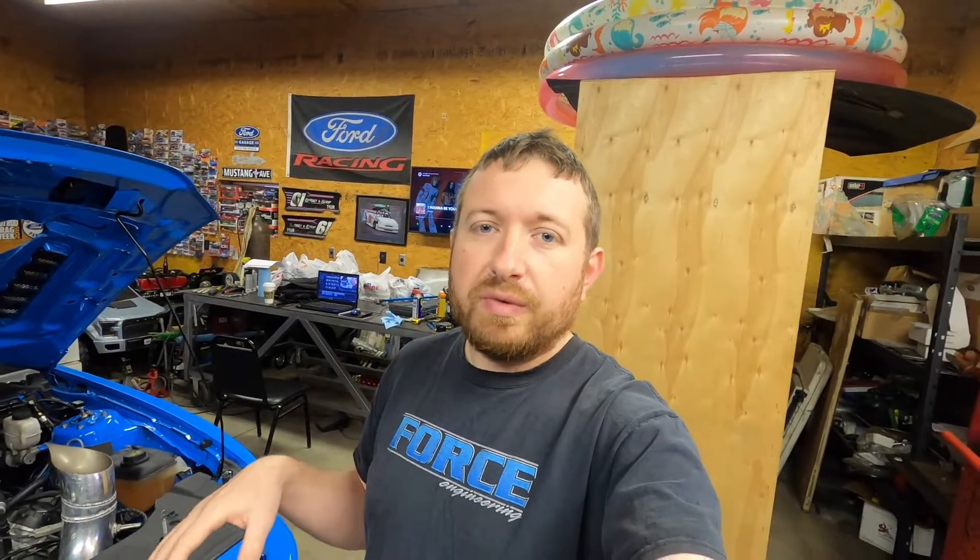I remade the intake manifold for the car. I'm going to do this video in two segments. This video is going to be the fabrication side — it's kind of time-lapse heavy. I'm going to do the test results in another video. The reason I'm doing that is the test results weren't exactly what we were hoping for, and I want to go a little bit in depth on my theories as to why.